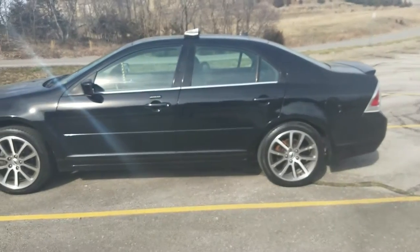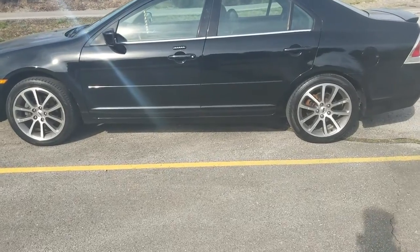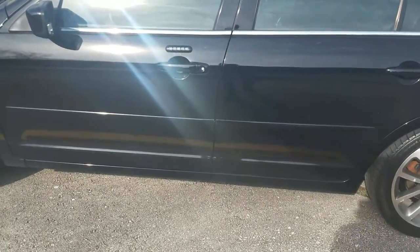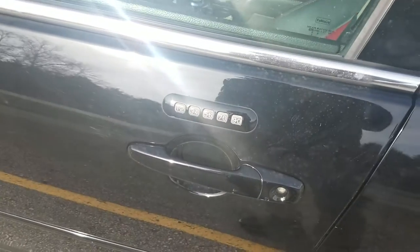I just bought myself this used '08 Ford Fusion SEL and it came with keyless entry. Super excited about that, but only one problem — I don't know the code.